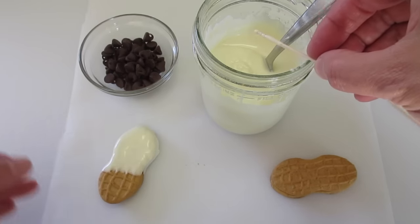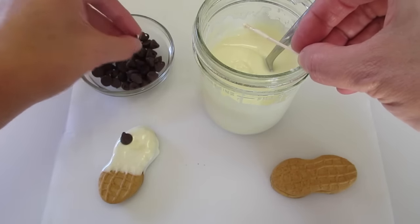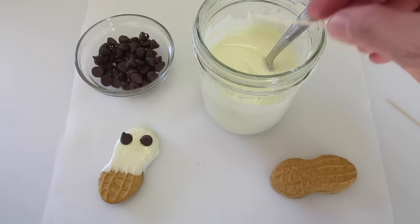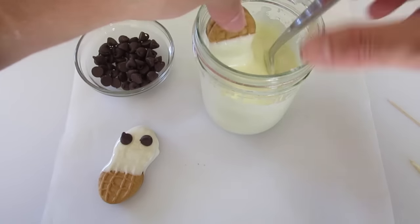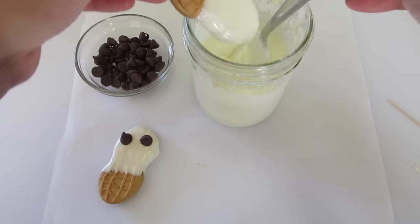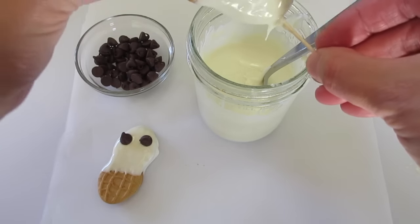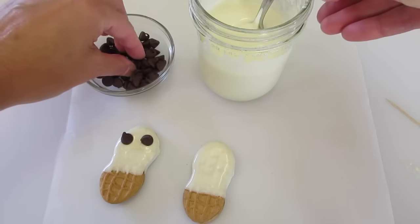Lay it here on your parchment paper, then put one chocolate chip for one eye and two chocolate chips for two eyeballs on your ghost. I'll show you how to do it again — just dip it down. That's why I like these mason jars; you get a lot of depth and can dip your cookie down very nicely. Then scrape off the excess chocolate on the back and lay it on your parchment paper.